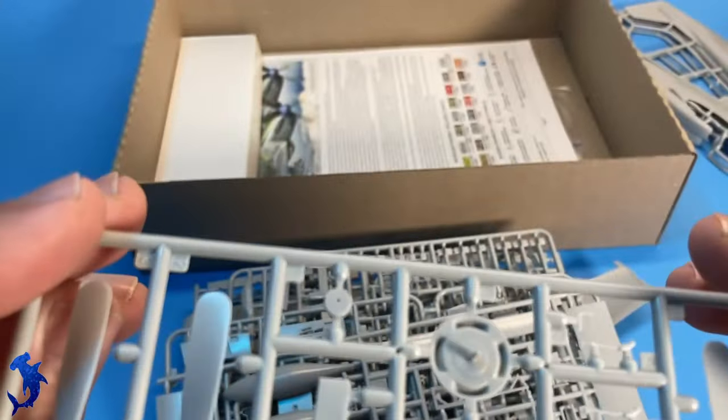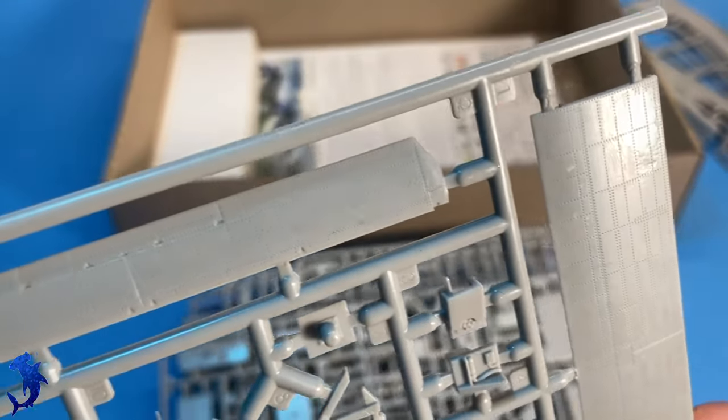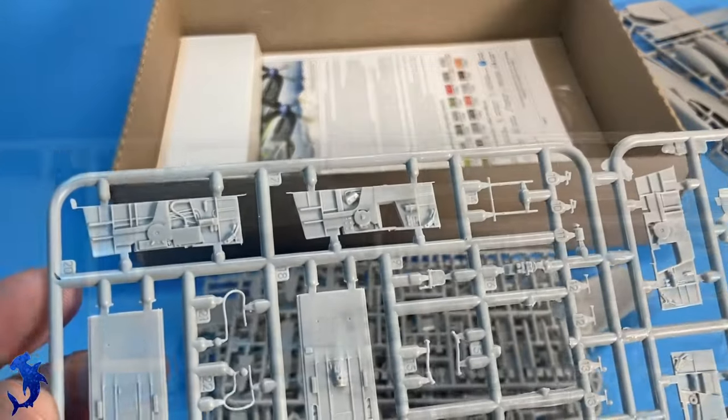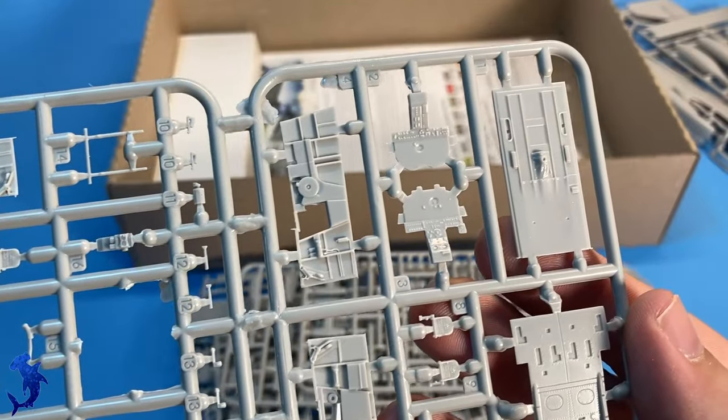This is essentially two Mustangs stuck together, but in reality these were pretty much entirely new airframes — it's not like they were P-51Ds taped together.